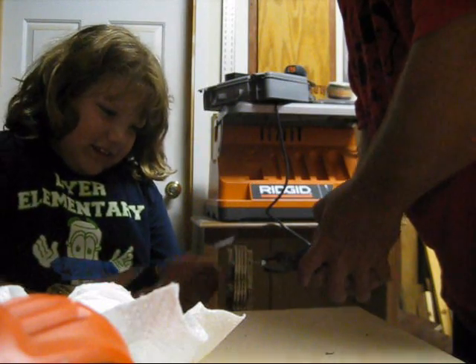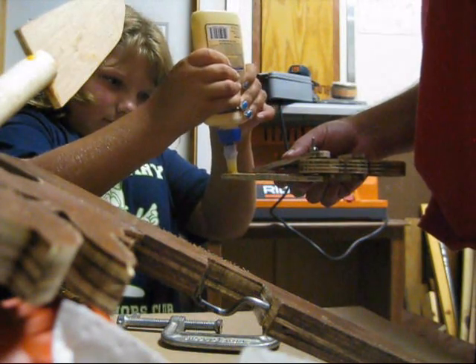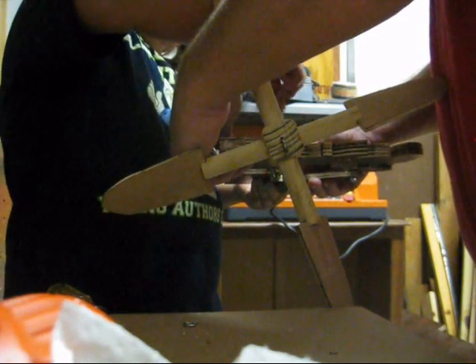How about using the screwdriver? That was hard, especially the one that was straight — it kept on slipping out the side. Next time we'll use Phillips head screws. Do you know what that is? No. It's the one that looks like a cross.